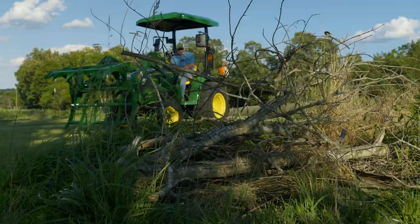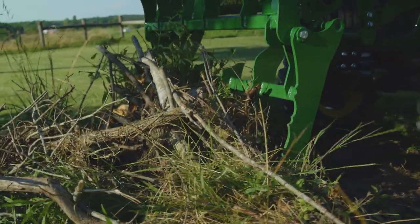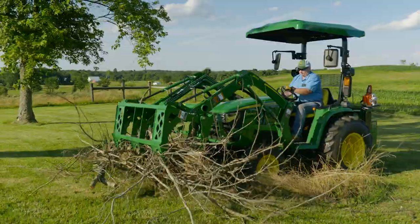Okay, time to get to work. By opening the top jaw using the loader's bucket cylinders and lowering the loader, John can slide the lower jaw underneath the material he wants to pick up.